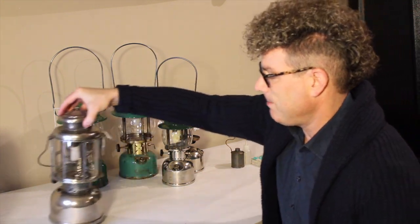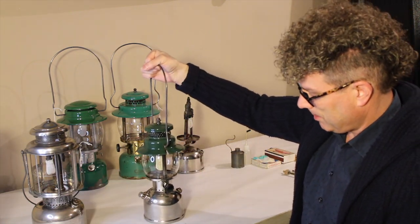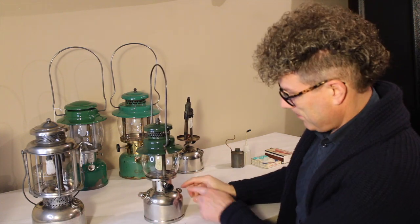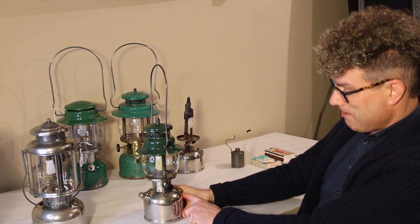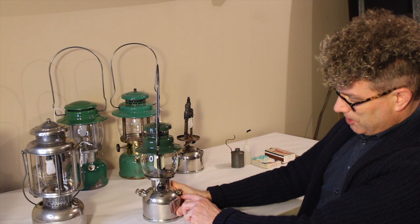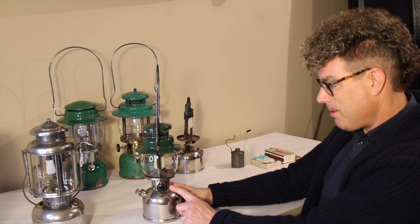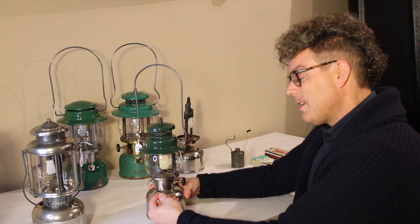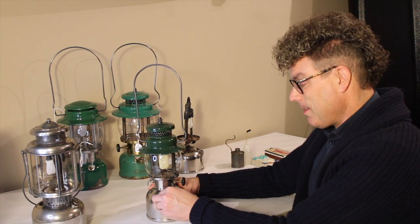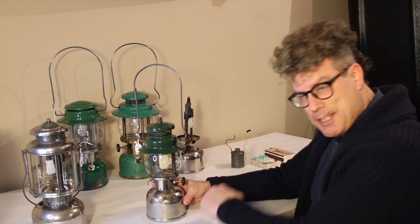Let's look at this 249 — it's got fuel in it as well. It's got a pump and a fuel cap. You'll notice on both of these that the fuel cap is set below the top of the fount. This ensures that you can only fill it part way — about three quarters in this case. You need some space in the top for air, because we're going to pump some air into it.